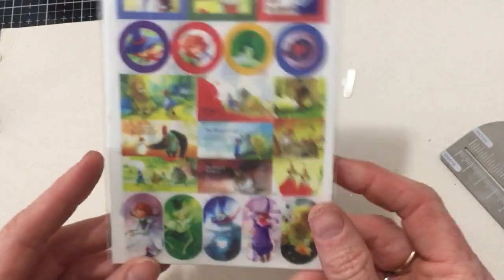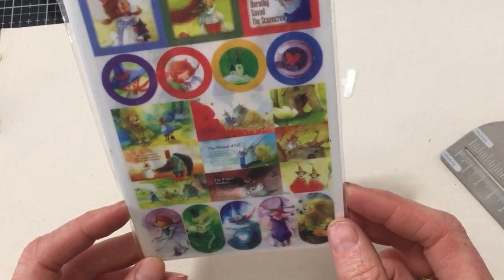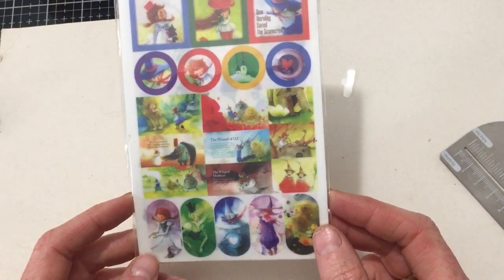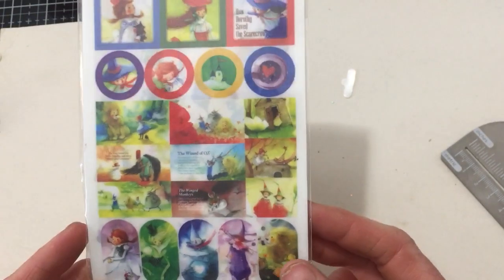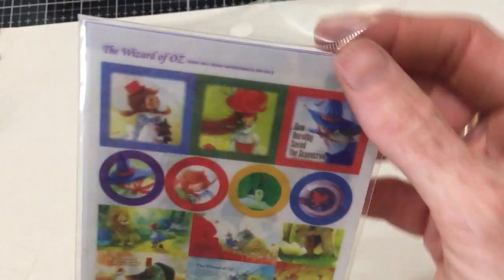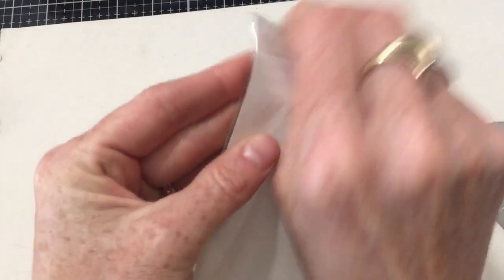I got some Wizard of Oz stickers — I'm a huge Wizard of Oz fan. I ordered these on the sale; they weren't very expensive. They are more manga than traditional Wizard of Oz, so it was new to me to see Wizard of Oz in that style. I think it comes with a few sheets.